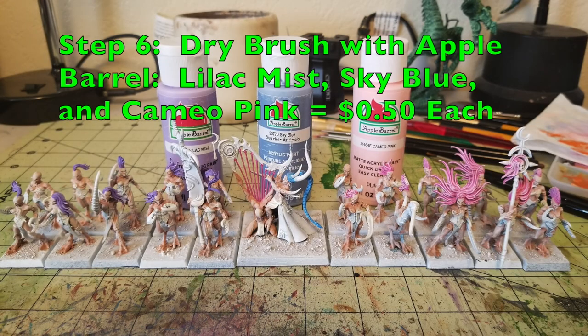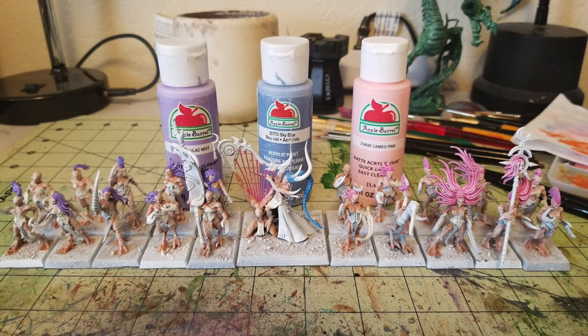For step number six, now that we're done base coating the hair, we dry brush it. We dry brush the purple hair using Lilac Mist, the pink hair using Cameo Pink, and the blue hair using Sky Blue — all Apple Barrel Paint at 50 cents per tube. As you can see, the Lilac Mist adds a pastel three-dimensionality leaving the darker Concord Grape in the recesses. Same with Cameo Pink catching highlights over the bright magenta, and Sky Blue highlighting over the bright blue.